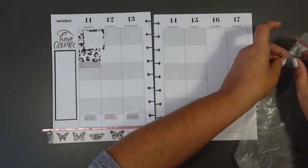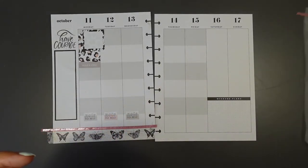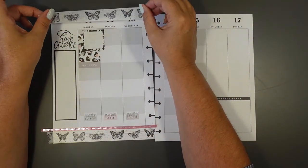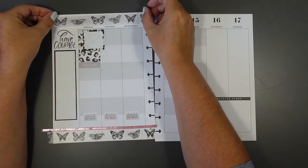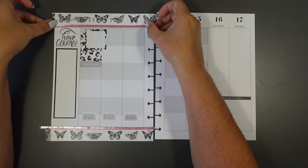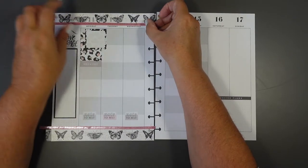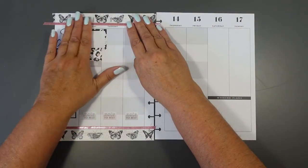You might not like this idea, but I'm actually going to cover those dates, because week on week social media planning is similar for me and I know what the dates are. I'd rather have the decoration here. So I'm going to cover those dates with my butterflies because I think I'll prefer that look. The washi really enhances the spread. I'm not going to cover the days though - I kind of need the days there.